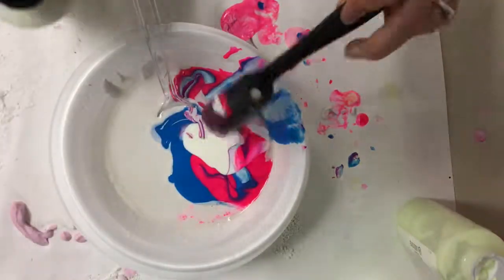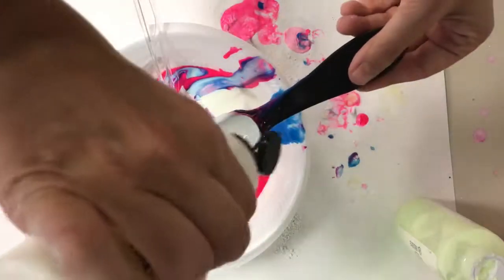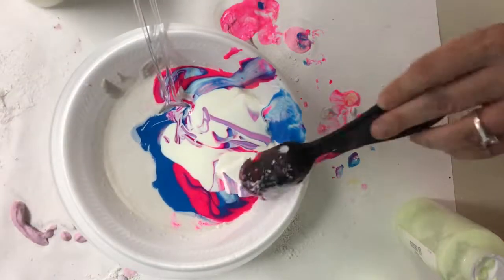Some glow in the dark paint will mix really nicely and some of it, if it's a little bit older, might not mix quite as well. Feel free to experiment with all different kinds of paint.